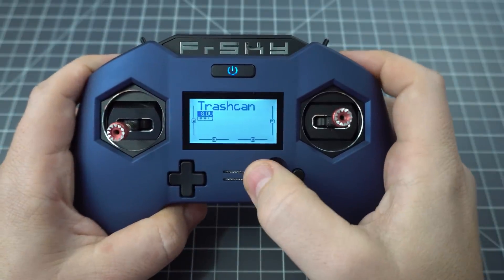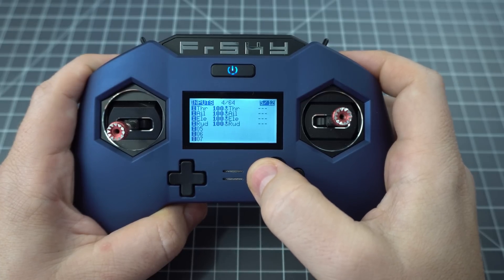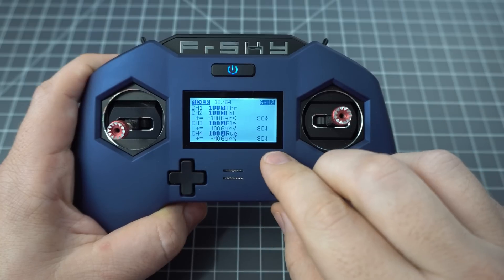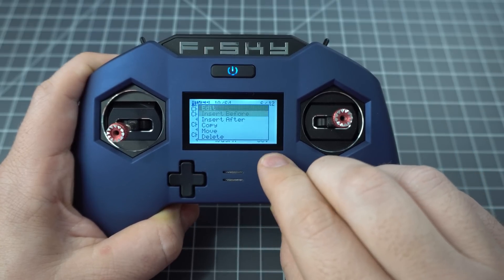In this video I'm going to show you how to fly with motion control. The X-Lite Pro has a 6-axis motion sensor and I'm going to show you how to set it up. Go to your mixer and let's add some motion control to your pitch and roll.